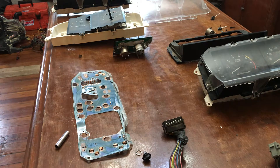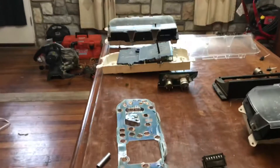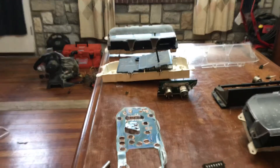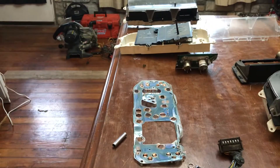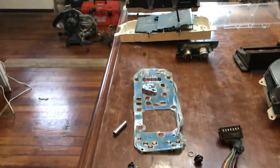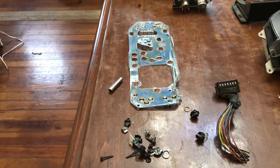Hello, this video is all about Fox Body Mustang gauge clusters, preferably 87 through 93. I have three gauge clusters here. If you need to repair yours or remove it, or if you wanted to install white face gauges, here's some stuff I just learned. I converted mine from a four-cylinder tach to an eight-cylinder, so there's a lot you can do here, and I'll show you what I've got going on.